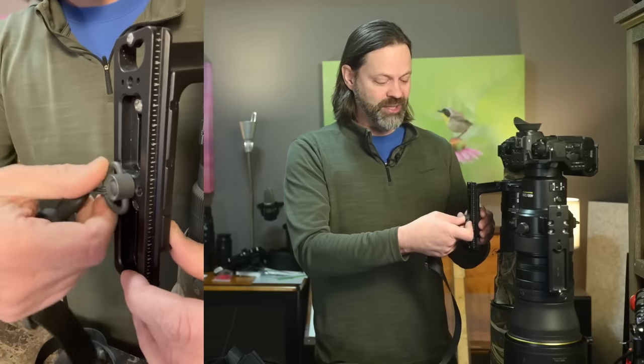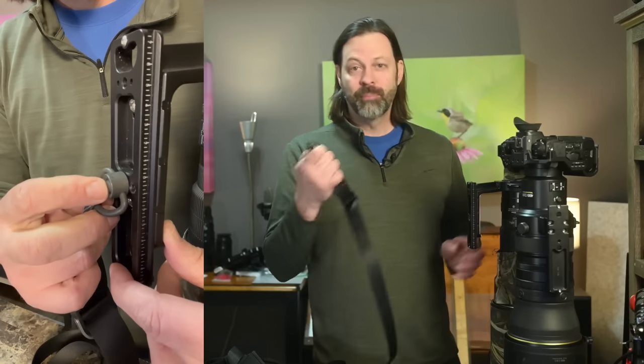QD stands for Quick Detach. These connectors were not designed for photography — they have their roots in the military and are actually used to carry guns. I felt a little skeptical when I first saw the system because it employs this tiny little clip — I'll call this the pin — and it uses a socket as well. It simply pushes in, locks into place, and then you push and it pulls out. You might wonder: do I want to carry $15,000 worth of equipment on this thing? But when you realize it's employed by the military to carry their equipment, you start to feel like it's probably going to work.